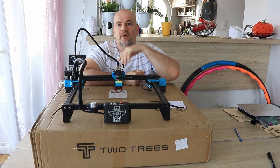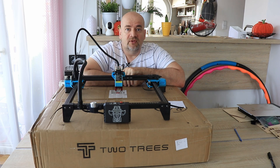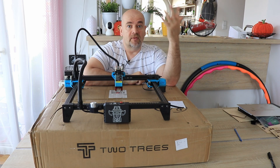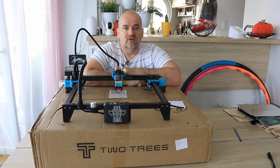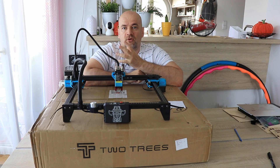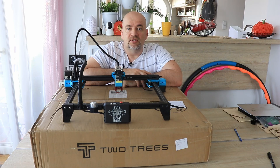A few words about safety, as usual. Don't forget that these are tools and not toys, so safety equipment is very important. The most important is safety glasses for everybody in the room. Use it in a well-ventilated room, and if you use it regularly then build some kind of enclosure and exhaust the fumes outside, and never leave the engraver unattended.